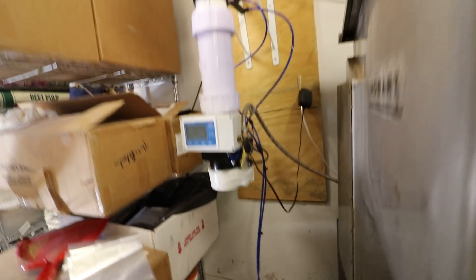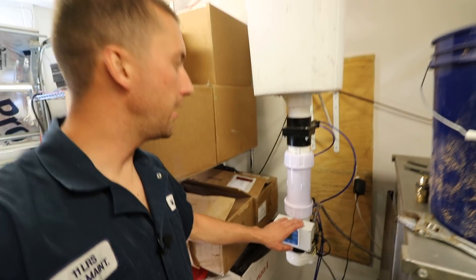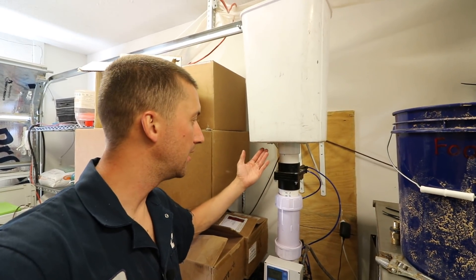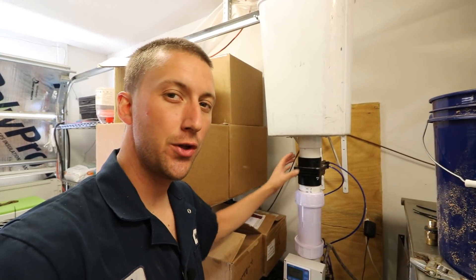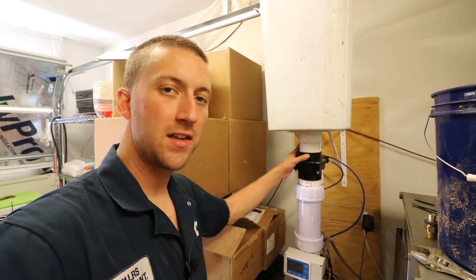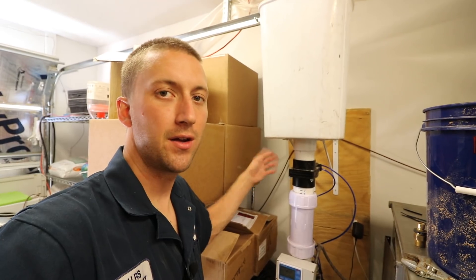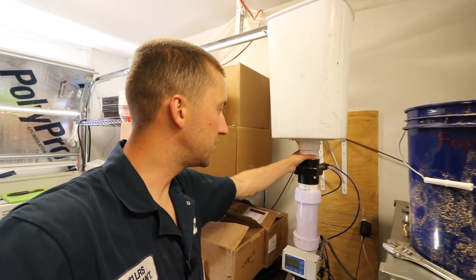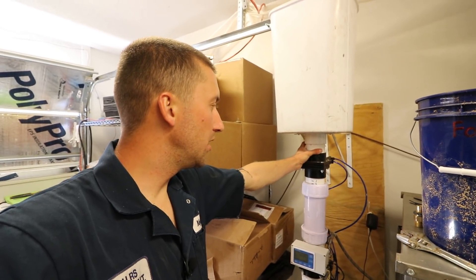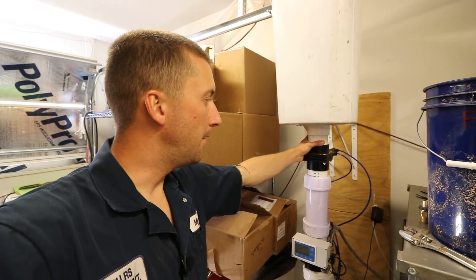It definitely took some time to build, but the hardest part was building the controller. Putting the physical structure together only took about an hour — it's all PVC pipes and I didn't even glue them, just screws on the backside, so it's easy to repurpose. Glued fittings are done for good and these are kind of expensive.